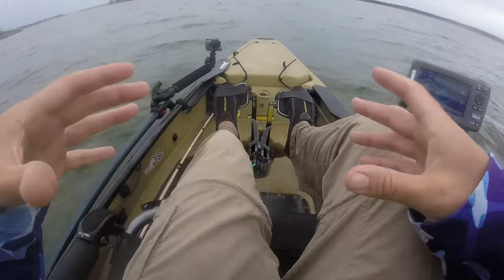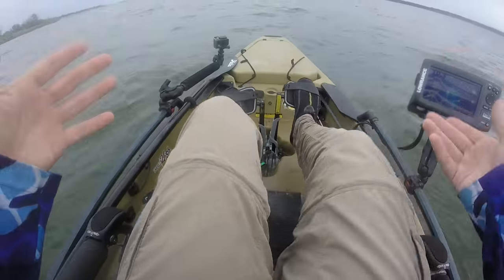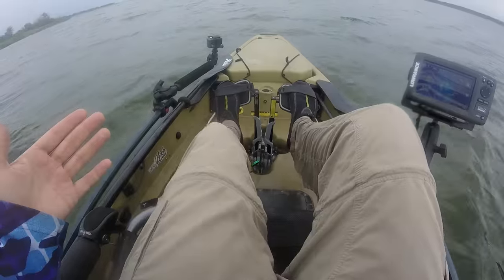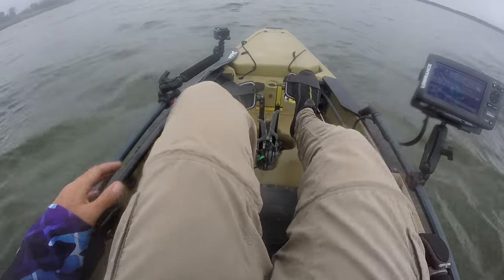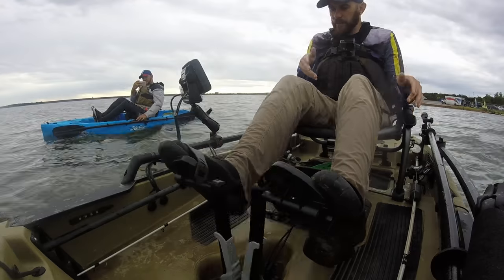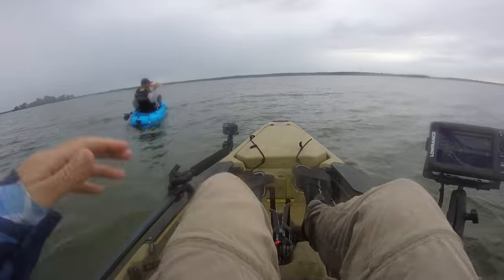The important thing about it is it's backwards compatible, so this drive will still fit in all the older model Hobies. I have a 2015 Pro Angler and the drive still fits just fine. We're gonna go ahead and put it through the paces and show you a little bit of that forward and reverse action.